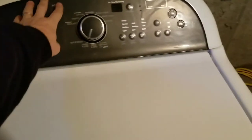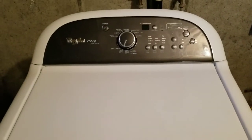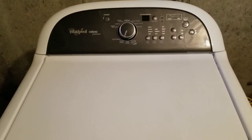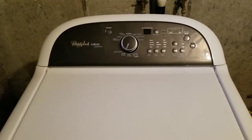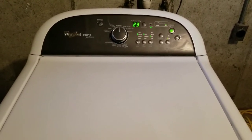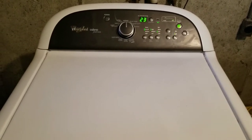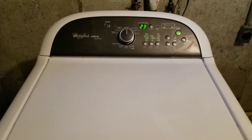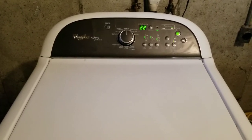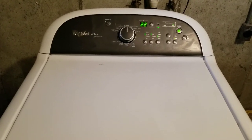We'll watch it go through its cycles. We're not going to do an hour-long video, but just so you can see the highlights and see that it does in fact work perfectly. Going through its first rinse cycle, strained all the water out, filled back up, but now it's straining again with the high spin. Sounds great. Doing an excellent job. So we'll move along to the spin cycle next.